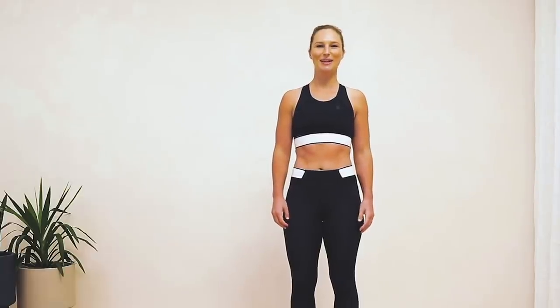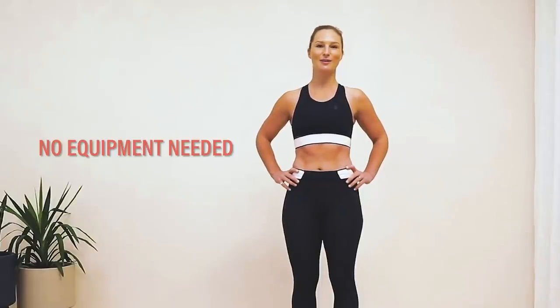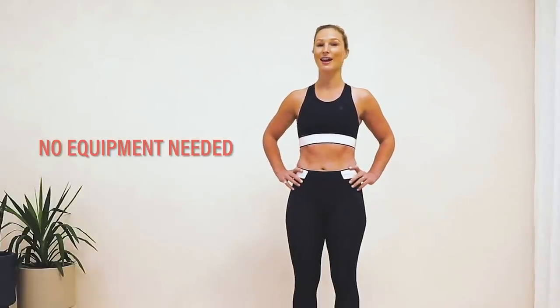Hey guys, this is Swats from East River Pilates. I'm here with Well and Good taking you through a 30-minute full body Pilates workout. This is the perfect series to do if you're stuck at home, doesn't require any props, and you can do it absolutely anywhere. Let's get started.